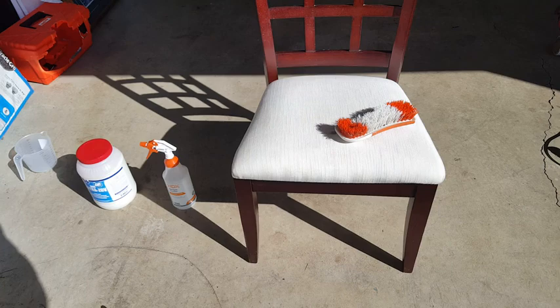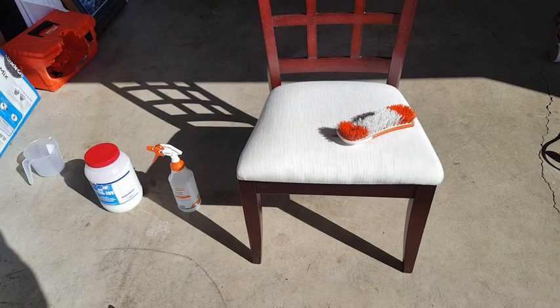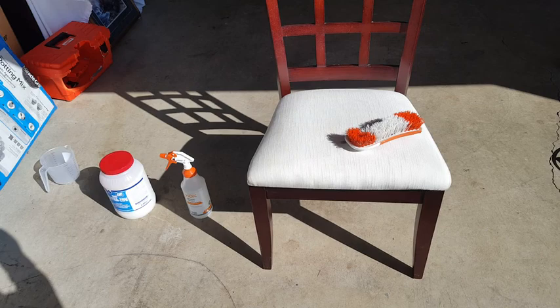I wasn't happy with the results I got earlier, so we'll give it a second go with another product and see if the chemistry helps us out at all.